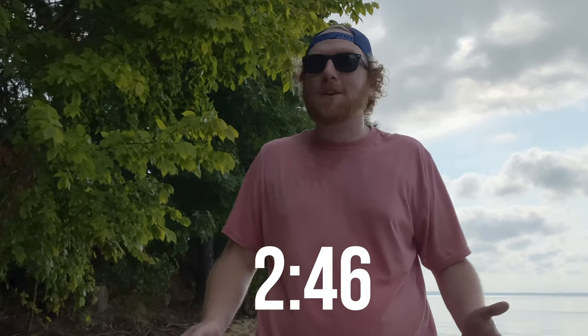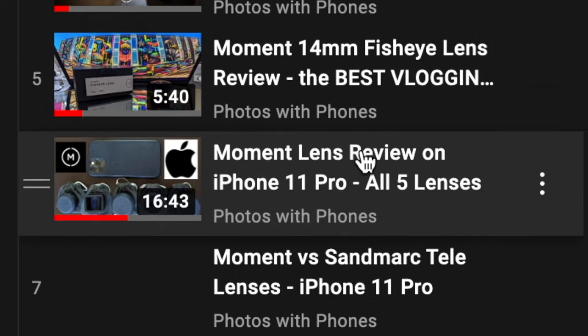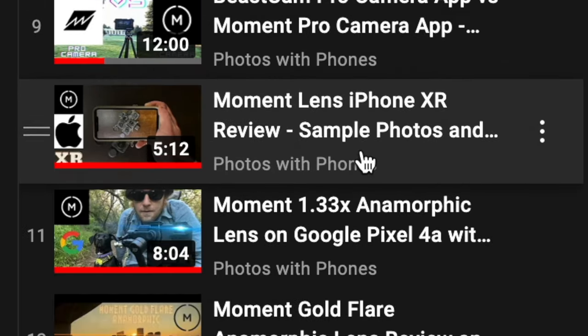Skip to this time though if you just want the sample photos and videos. You can also get a more thorough look at each lens by checking out the Moment Lens Review playlist in the top right-hand corner.